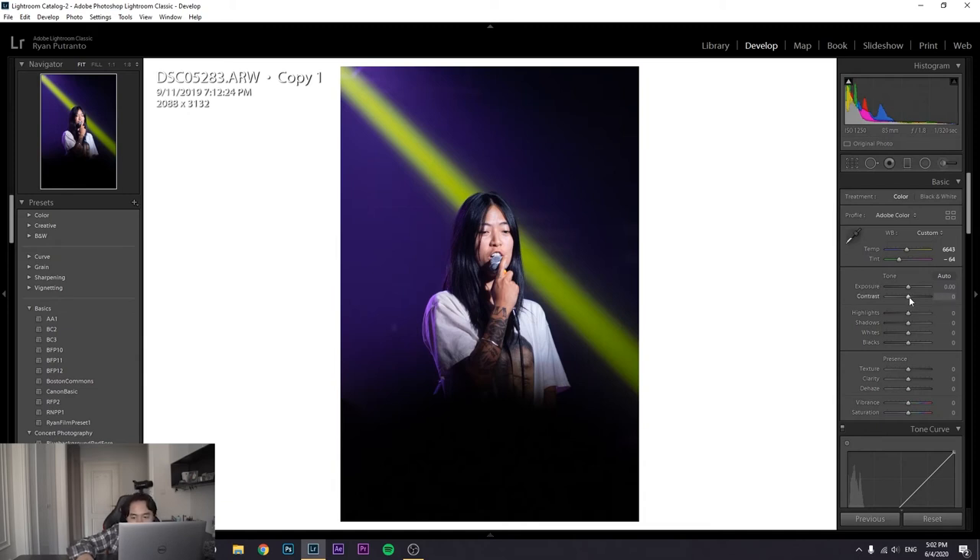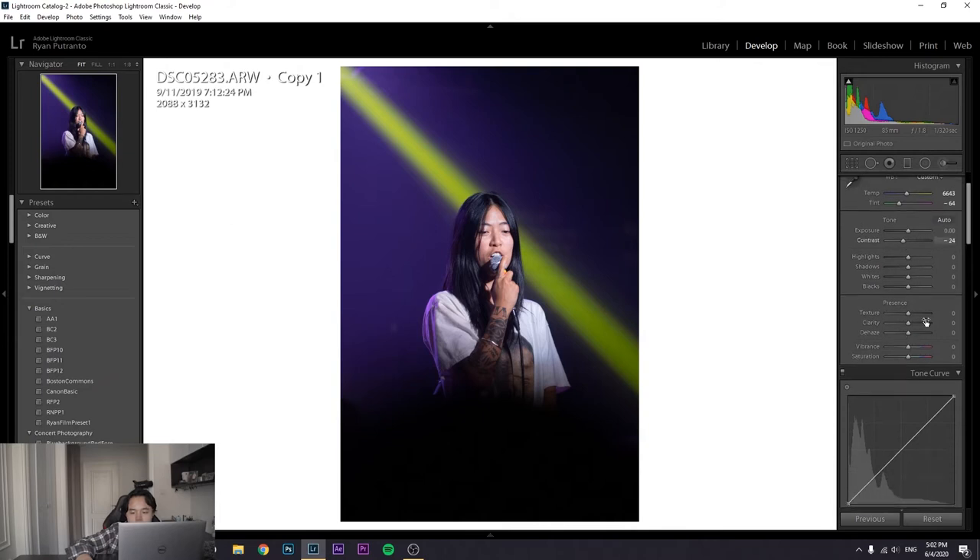I'm going to turn down the contrast a little bit — I usually do that for night photography or concert shots and add the contrast in myself later. I'll decrease the clarity too because I like the dreamy effect of the light beam. This was shot at f/1.8 which adds to that dreamy aesthetic, and I just don't like images to be too sharp. I'm going to add a bit of haze and leave the saturation for a minute.